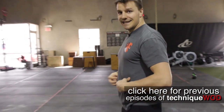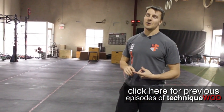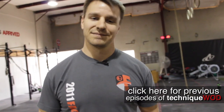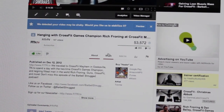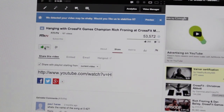Those are some fun ways to work on resisting hyper-extension. If you have questions, go to barbellshrugged.com and ask us. We make a new Technique Wod based on your questions — see you next time! If you like this video or any of our others, make sure to share it on your Facebook wall and give it a like.